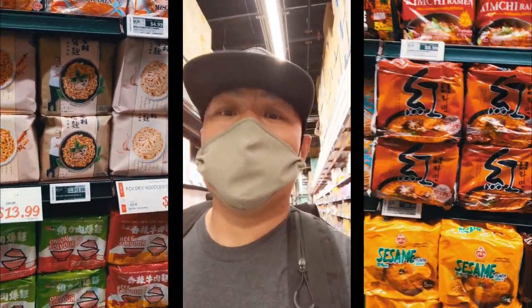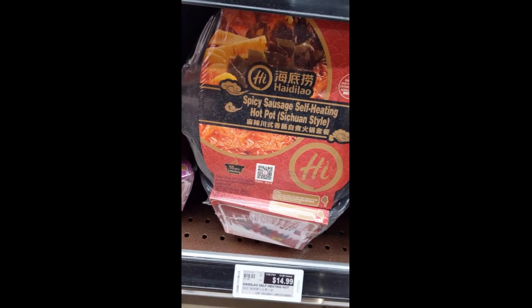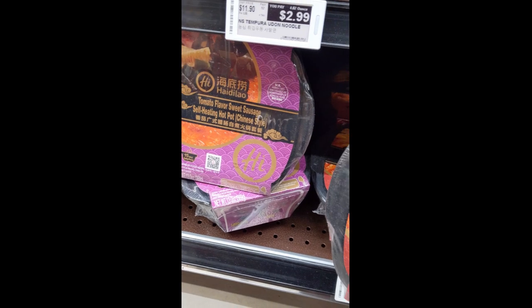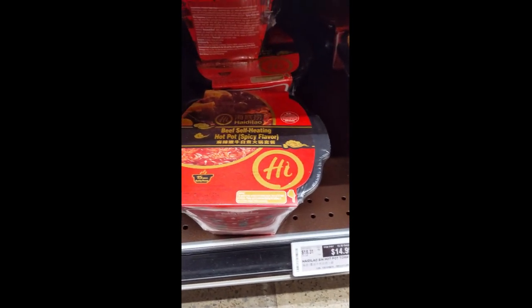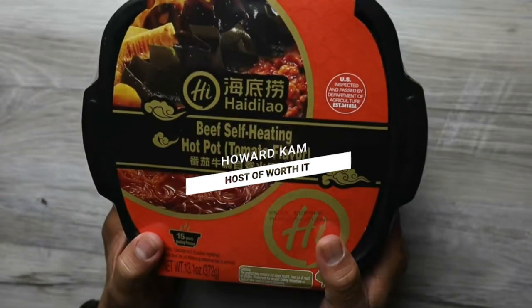Want something hot for lunch. What is this? Adilao self-heating pot. I think I want this. Tomato flavor, sweet sausage, spicy sausage, beef — let's go with the beef. Today is gonna be this beef self-heating hot pot by Adilao.